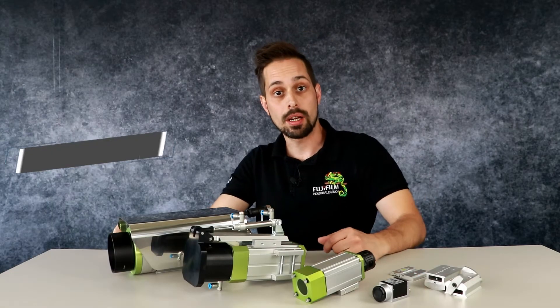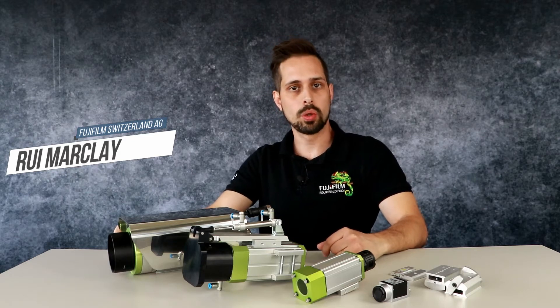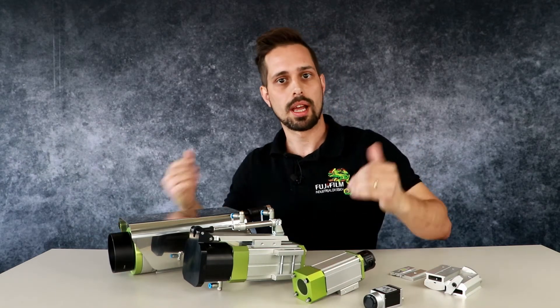Hello, my name is Rui Marclay and I work for Fujifilm Switzerland. Today I will show you how it's possible to mount a camera like this one Basler into a housing from Autovimation. Let's have a look.